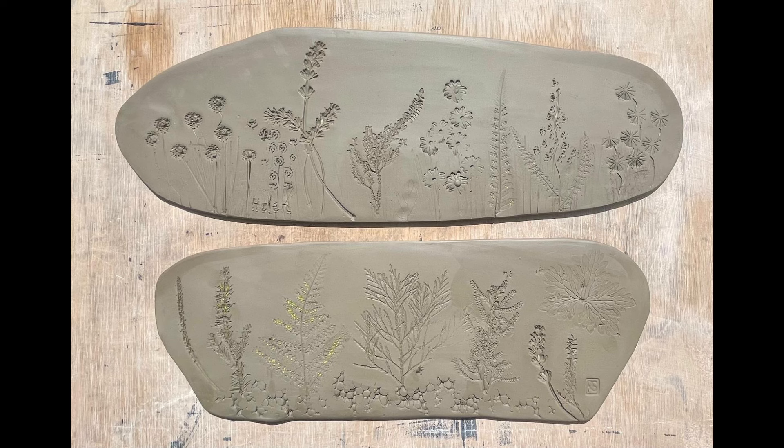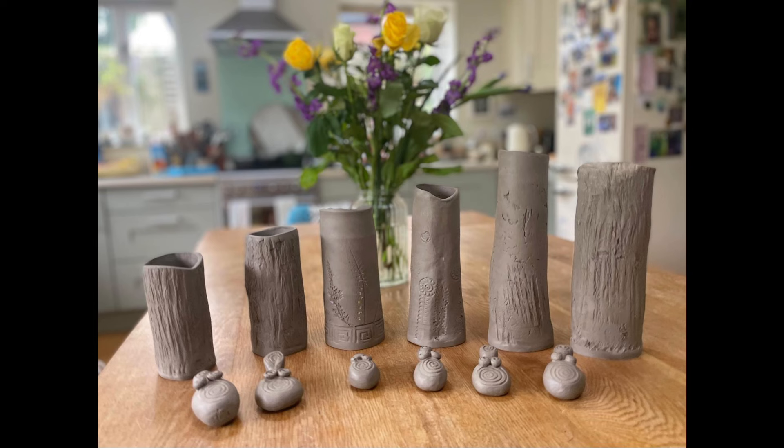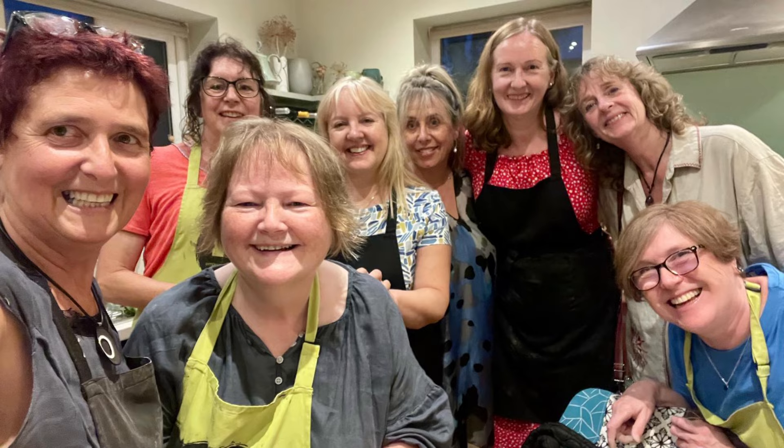Here are some of our pieces ready for firing — don't they look lovely? There's a group of us, so the things we made will be fired in the kiln and they'll be ready in a short while. But I wanted to get this video out, so I'm going to show you ones that are very similar that I made earlier — the last time I was at Ruth's. Last night was my second visit.